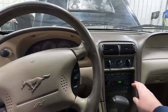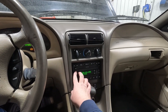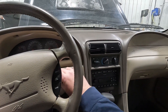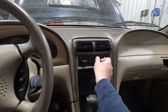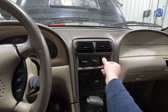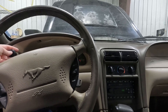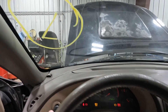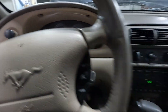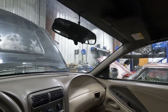Powering things back up — we've got a stereo and we know it works. The blower motors work as well. Both headlights are out of the car right now, but we can at least see that the instrument cluster lit up.